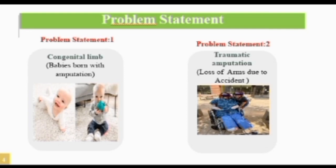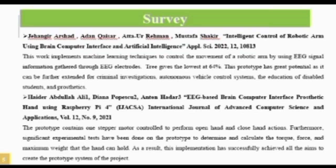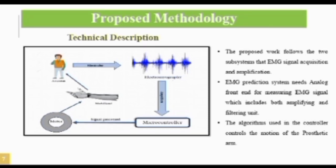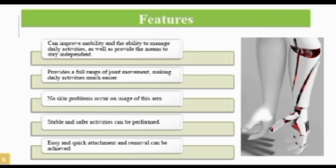However, it is also not affordable. The problem statement addresses congenital limb and traumatic amputation. We proposed our model, which contains an arm coated with PLA, a microcontroller, and six servos.